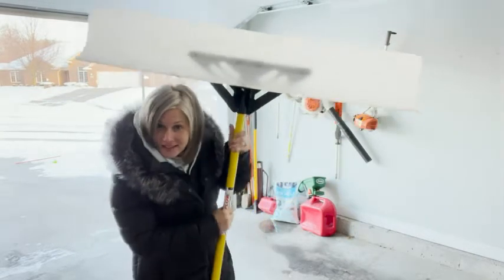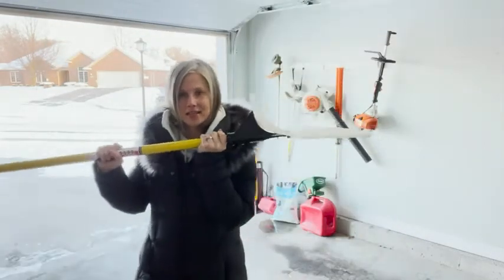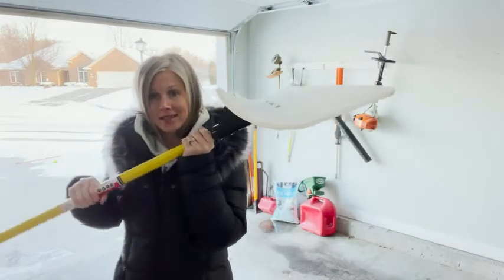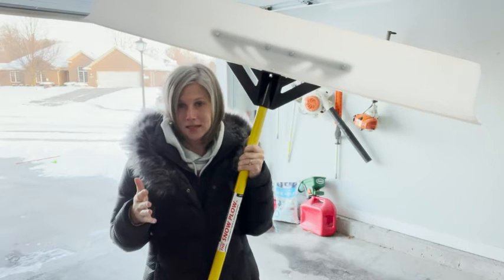As you can see, it's giant — it measures 48 inches wide. It is designed exactly how a snow plow is designed, with that curved shape, and that's what makes it so effective.